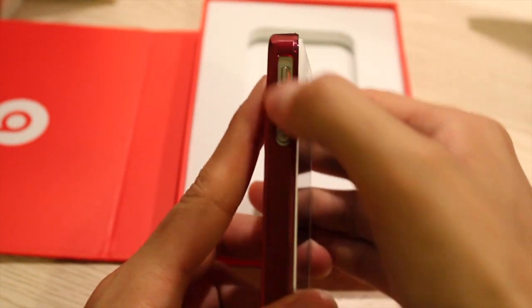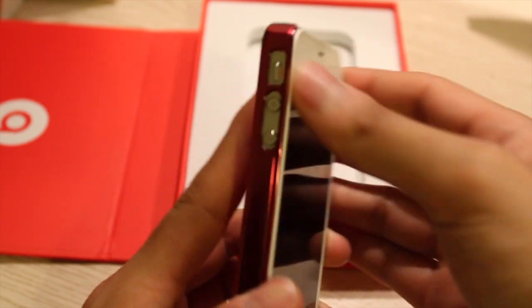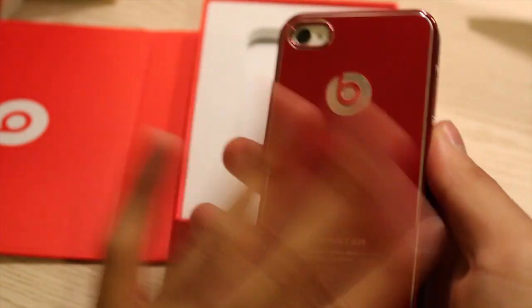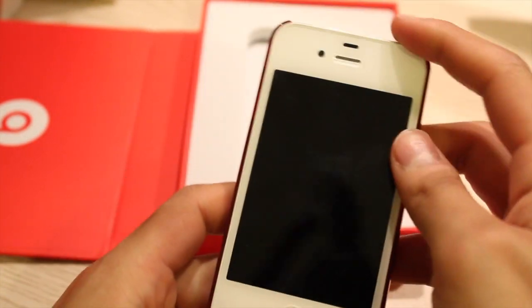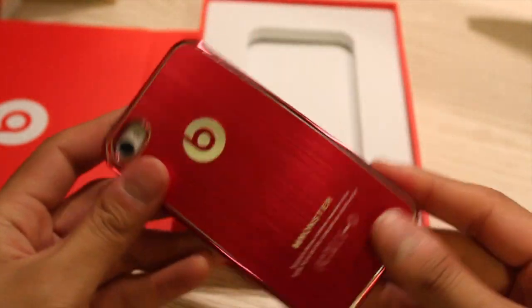And it's nice because it has this large cutout here, so it accommodates for the AT&T and Verizon version of the iPhone. It looks pretty cool. It has this metal, kind of brushed metal kind of feel here. And it says Monster down here. It's pretty cool. Alright, so that's my unboxing and thanks for watching.